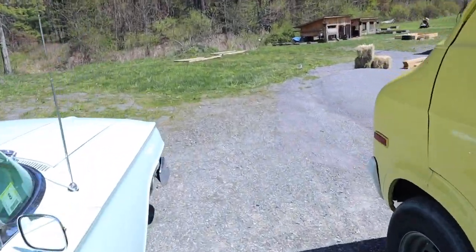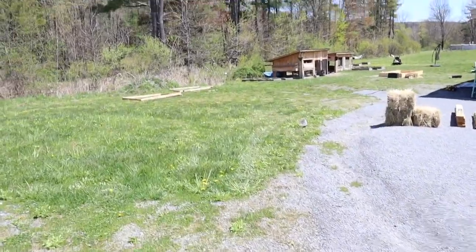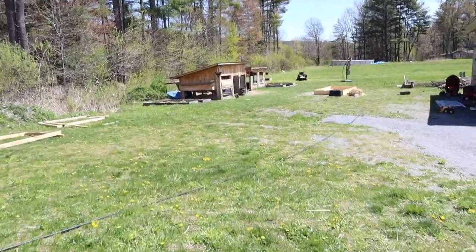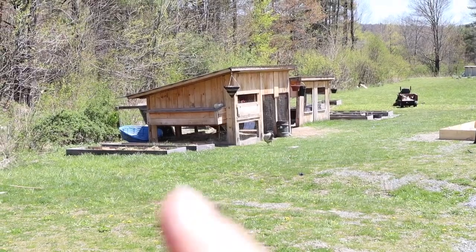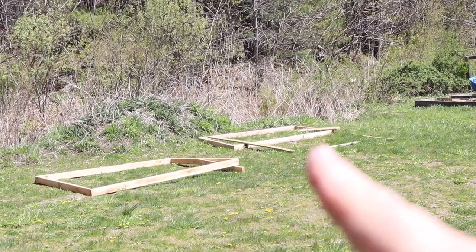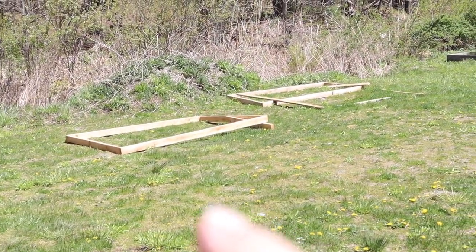All right, let's talk turkey. Most of you know, that's our chicken coop, that's our duck coop. That mess right there and that wood right there is going to be our turkey coop.